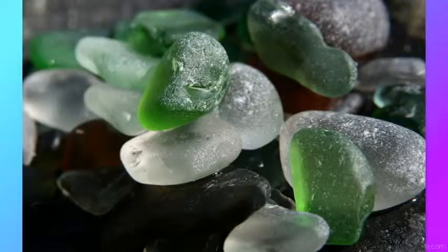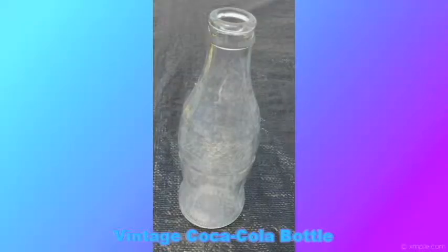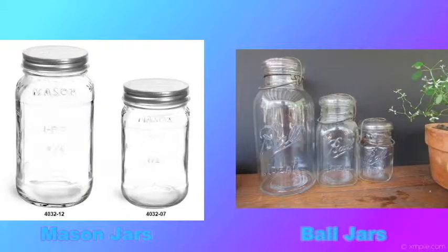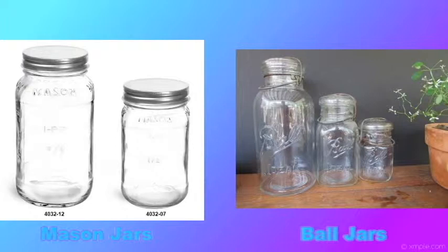There are so many different colors because glass is made in so many colors, but there is a common-to-rare scale. The most common colors I found the most of are clear, brown, and green. Most clear sea glass comes from items such as soda bottles, glass food containers, liquor bottles, wine bottles, mason and ball jars, old milk bottles, and medicine bottles.